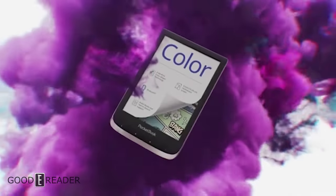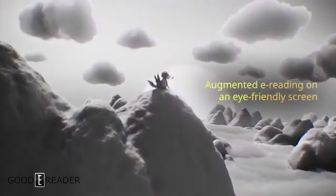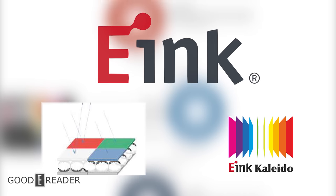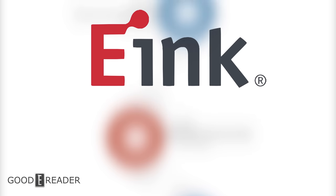Color e-ink seems to be the holy grail of e-readers. A lot has happened recently with color e-ink, but you might be surprised to know that color e-ink is actually celebrating its 10-year anniversary — longer, in fact. So sit back, relax, and let's take a look back at the last 10 years of color e-ink.